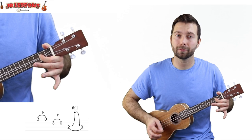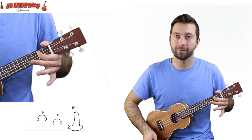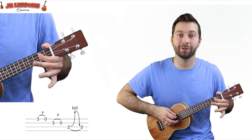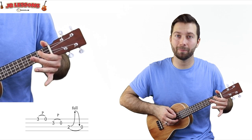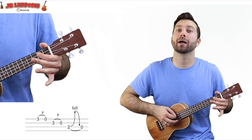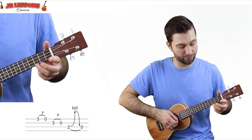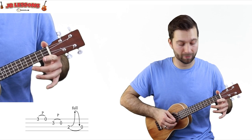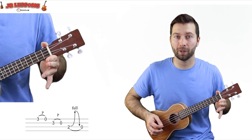So you get a little blues bend. Then do the pull-off at the end of that. So the sequence is: fret 3 — pull off, fret 3 — pull off, fret 2 with the bend — pull off.